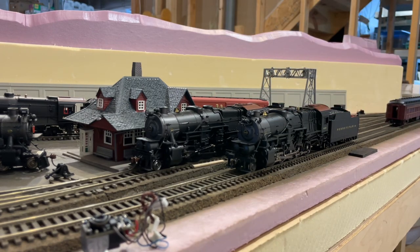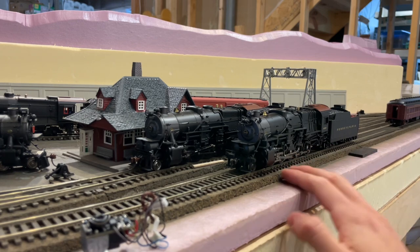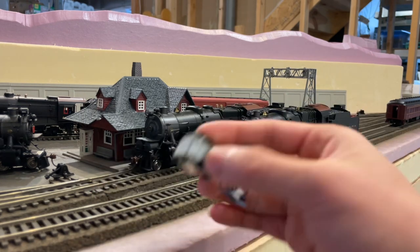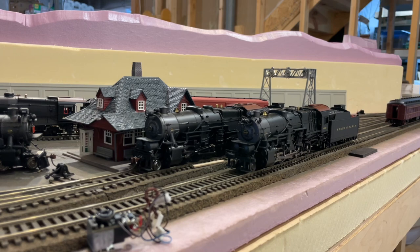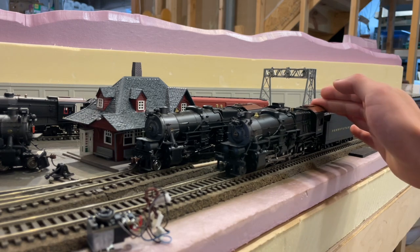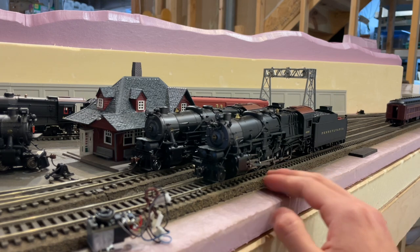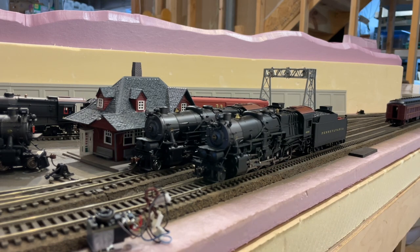This is also another reason why BLI heavily relies on traction tires for these engines. They remove the lead weight, keep the plastic shell, and put in the smoke unit which adds basically no weight — forcing you to use traction tires just to pull anything. These I1sas historically pulled around 100 loaded coal cars, sometimes double-headed for 150 cars. But this one can only pull about 10–15 cars, which in my opinion is pathetic.